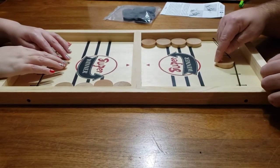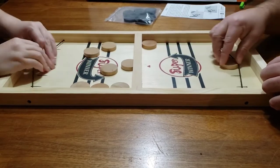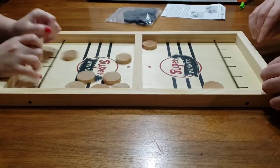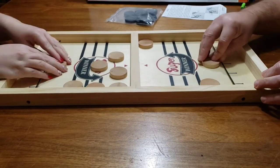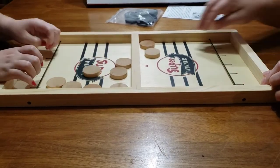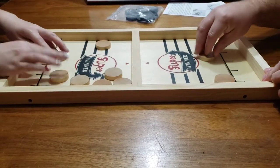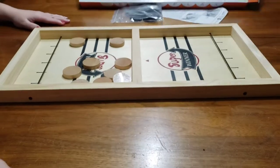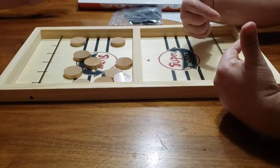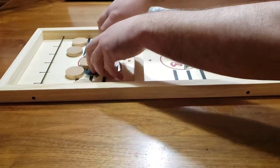All right, here we go — on your marks, get set, go! I've got this. Boom! Winner — me, baby! Let's do it again, sling puck!